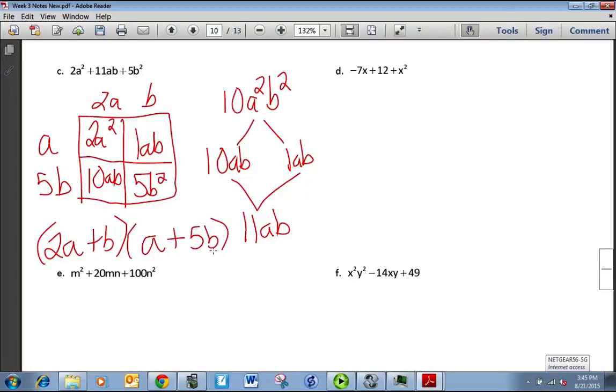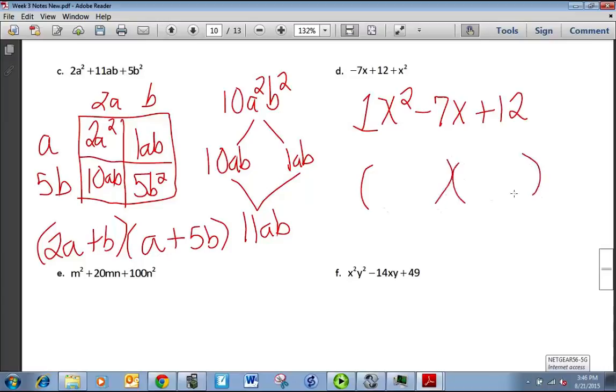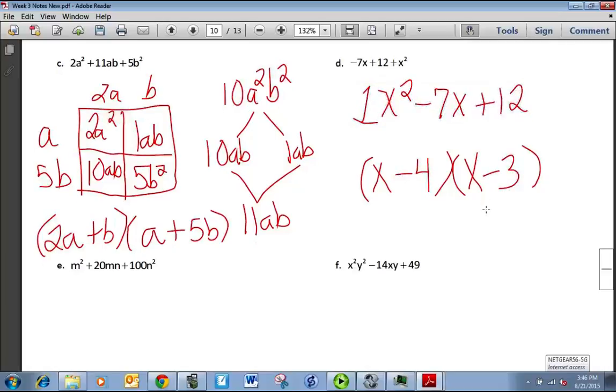Part D needs to be written in the correct order: x² minus 7x plus 12. Since A equals 1, we don't need the full box method. Just write two sets of parentheses with x's, and find what multiplies to be 12 and adds up to be negative 7. That's negative 4 and negative 3, giving (x minus 4)(x minus 3).